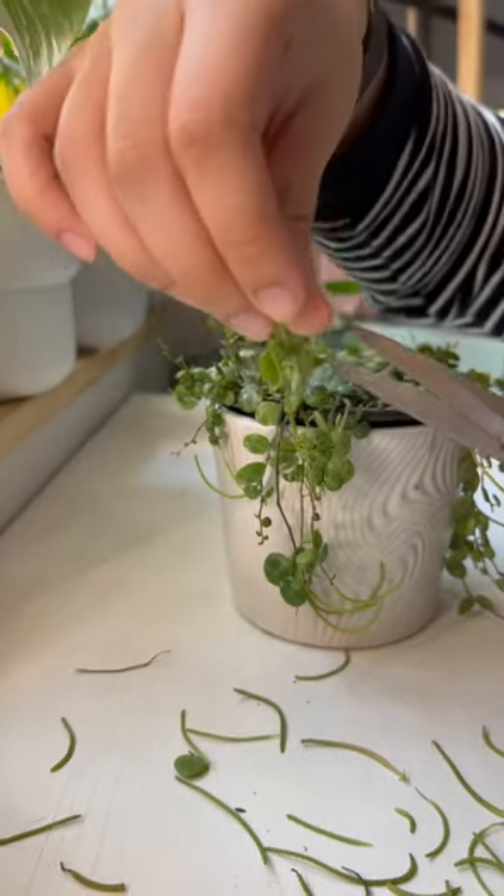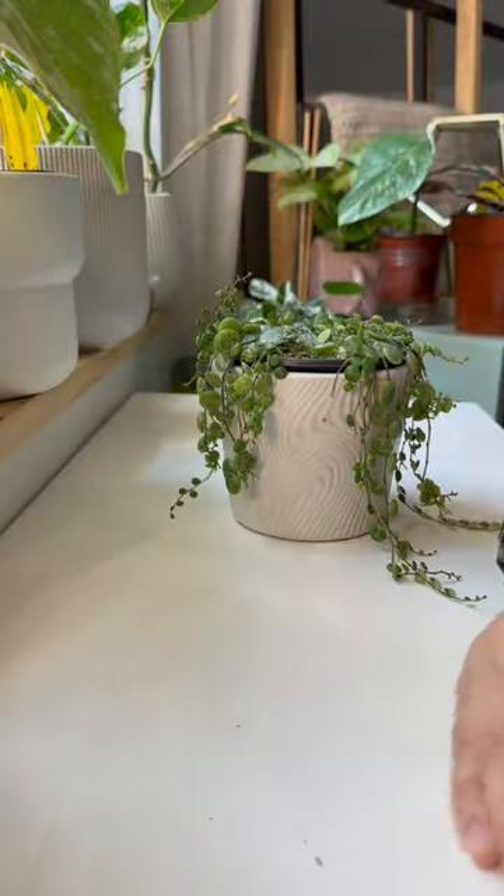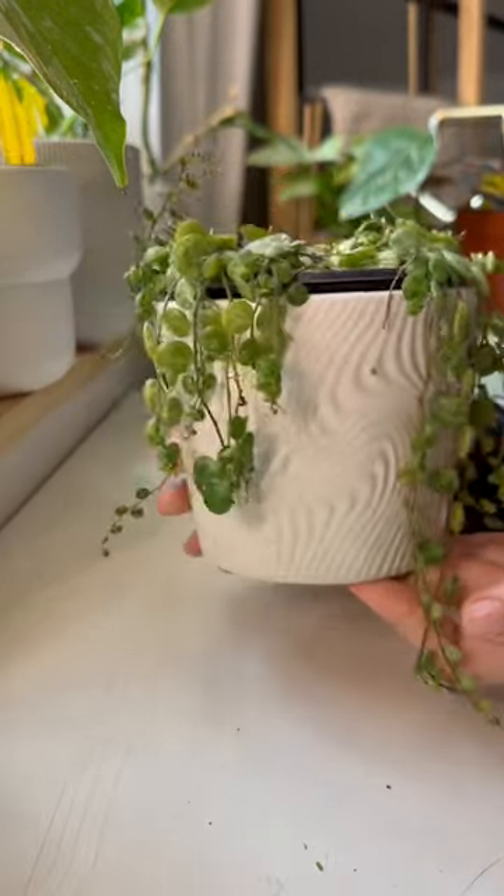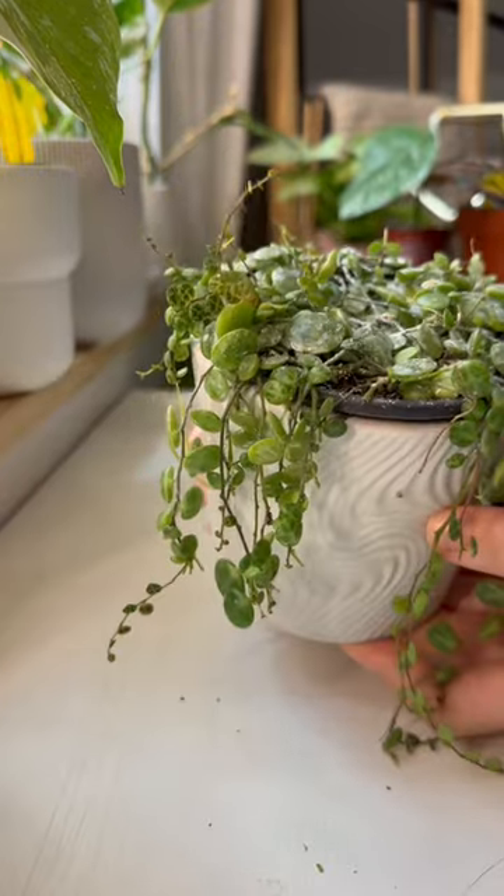Many people cut them off because it does take away from the energy of the plant, but I like to keep them because I'm lazy. Also kind of feels like a trophy for a successful planting. Here's the final reveal and if you like this hairstyle feel free to book an appointment at my salon.